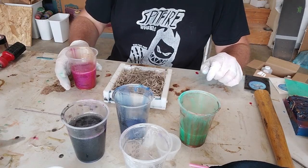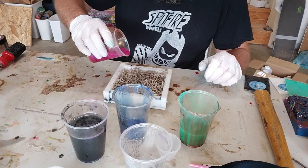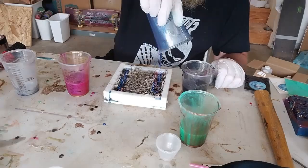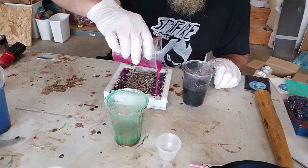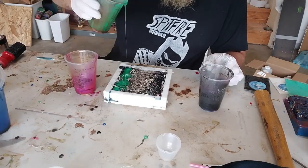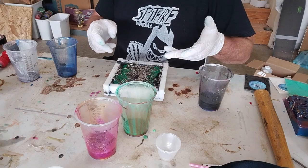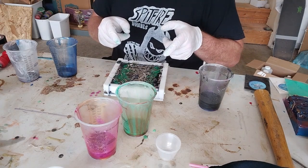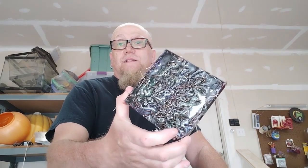Hopefully we got enough resin mixed up here to do this. Now that it's all poured, we'll get this put in a pressure pot. I'll come back when it cures up and comes out of the mold.